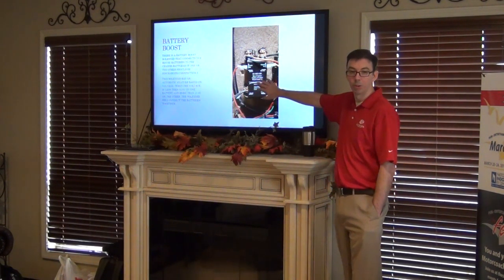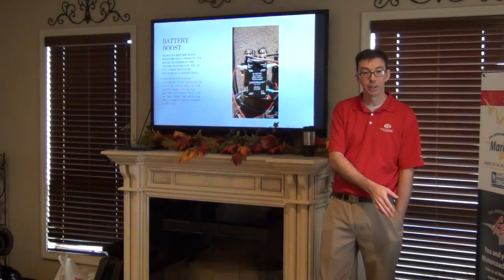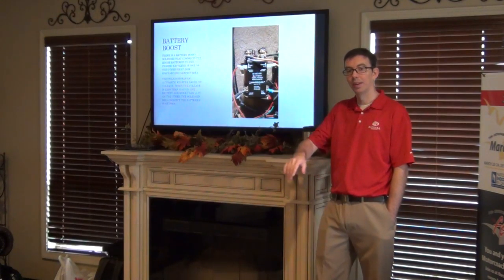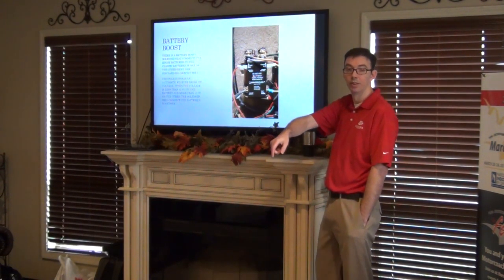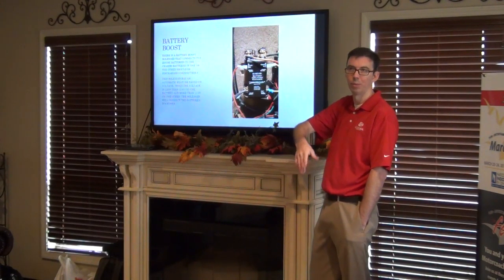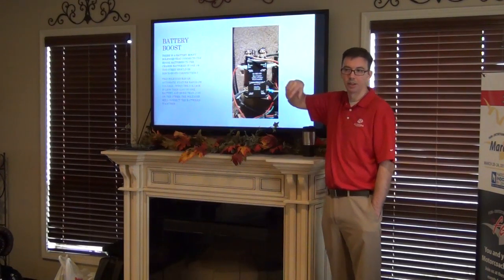So this is our battery boost — for starting the engine, which I had to do, because the generator is on the house batteries. Or if the engine batteries are dead, it's going to connect. You want to push it down and leave it turned on — five pennies or four pennies.